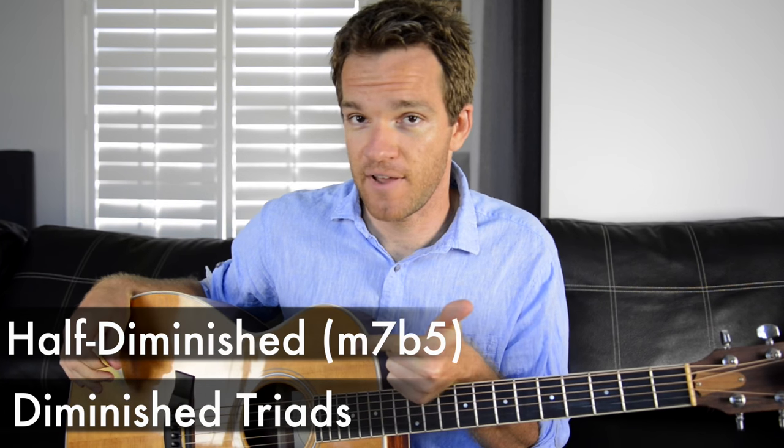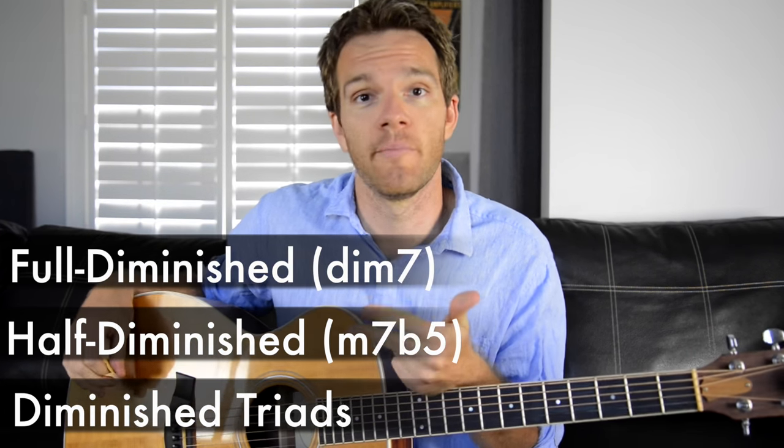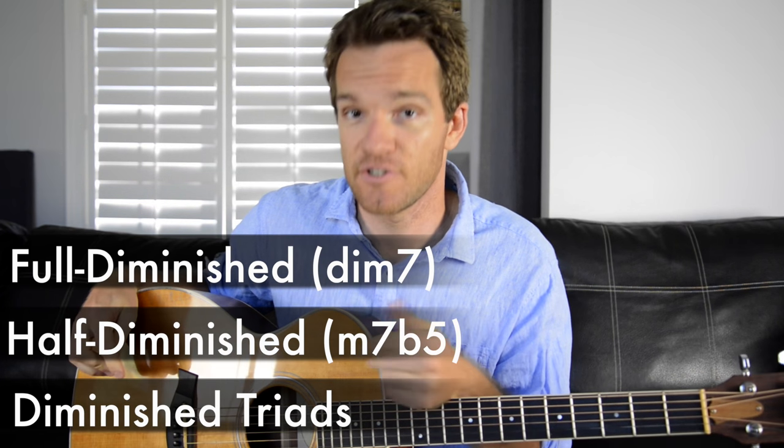So I thought we'd kind of break down what they mean, and hopefully they will be more easily understood — when to use them, what they are, etc. Now there are three types of diminished chords. There's a diminished triad, a half-diminished or minor 7 flat 5 chord, or a full diminished chord, which is also known as a diminished 7th chord.